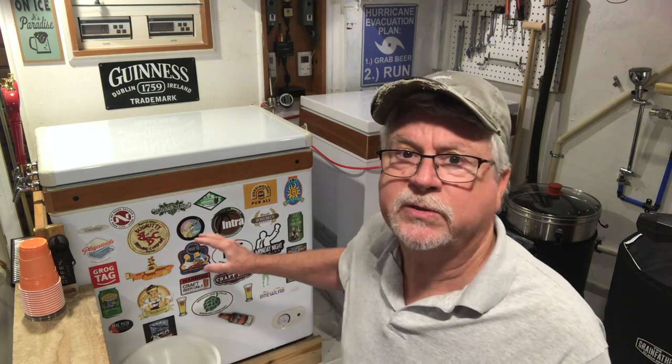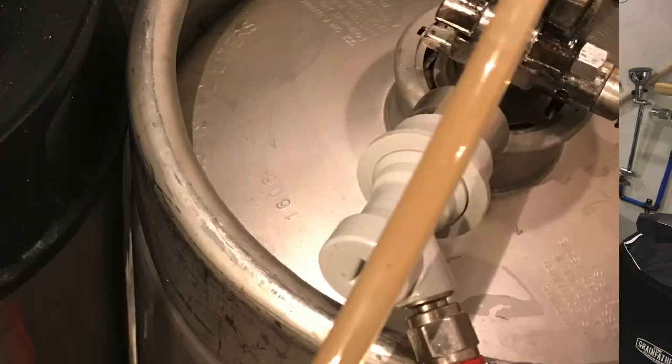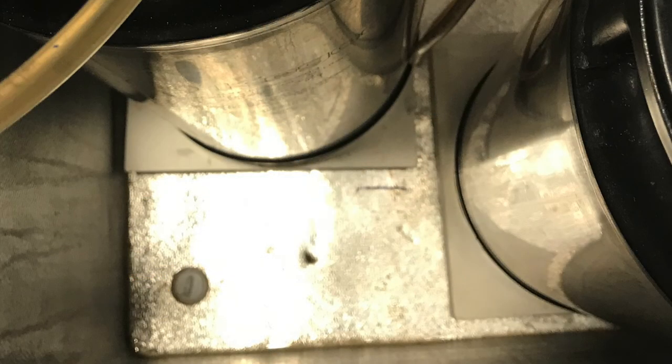However, the base of the scale is 11 inches by 11 inches, and that's too large for my application. I've got two corny kegs in one kegerator and two corny kegs in the other, one of which is mine and one reserved for a guest tap. I figured a nine inch by nine inch base would fit nicely side by side inside the kegerator. If you have a larger kegerator, a walk-in fridge, or a small kegerator with only one corny keg, you can use the 11 inch by 11 inch base as-is.